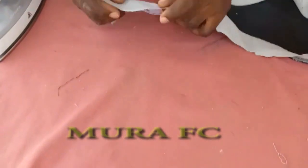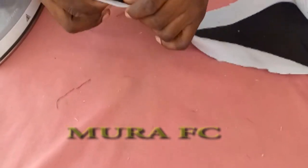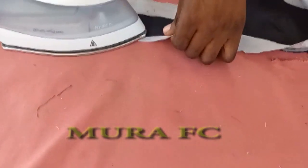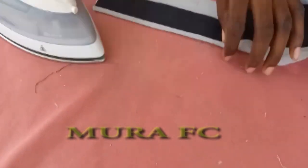We're going to fold it like this — not like this, fold it like this — then we iron it. Take your time, don't rush.